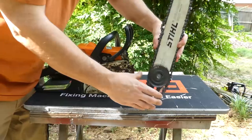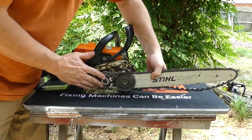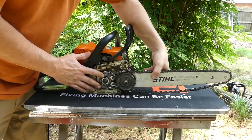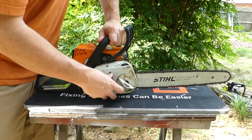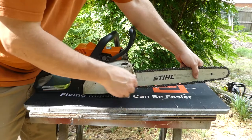It is also marked very well with the information you need when ordering your new chain. Reset the bar, and as you can see, I'm just tensioning it here as I've already explained, making sure that it runs smoothly.